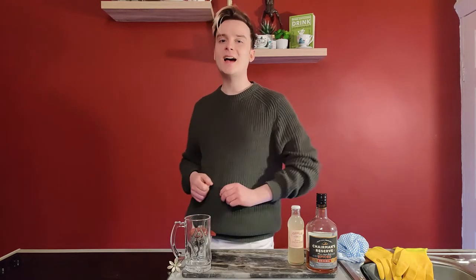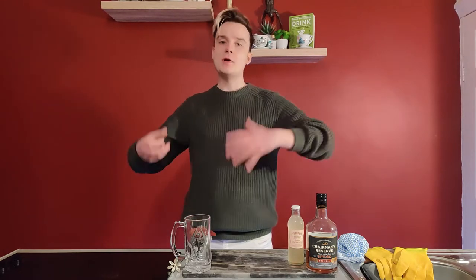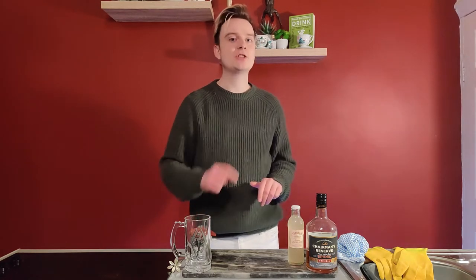How are we doing guys? Welcome back to another isolation creation with your boy Willy. It's the start of your bank holiday, so here's a really quick, easy drink for you guys to make at home.